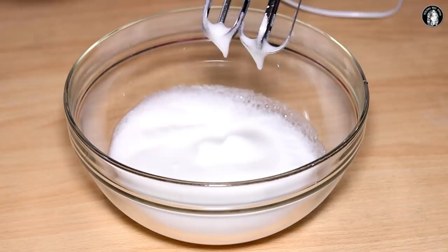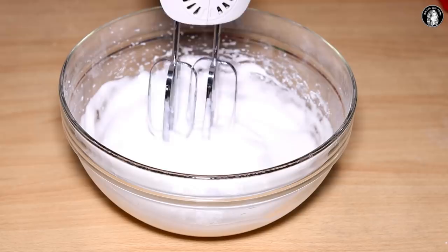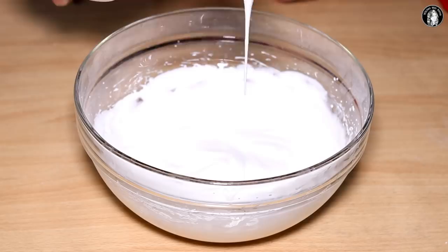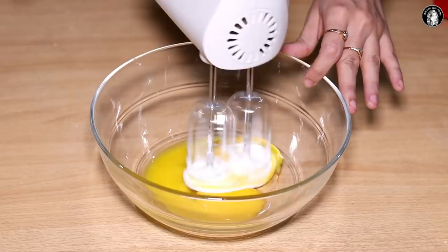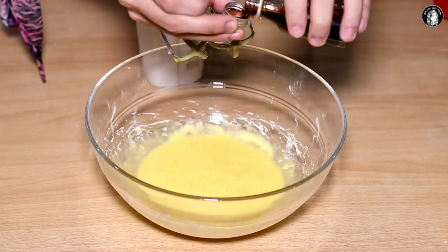We have made some cream. Now we will add some powdered sugar and beat it. Now we will add all of it and mix it until creamy. We will beat the sides and mix it more evenly. Now we will add vanilla essence and beat it.